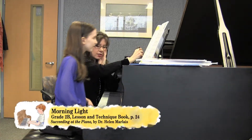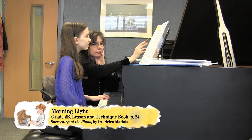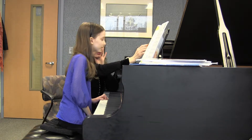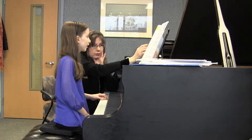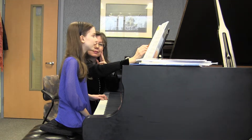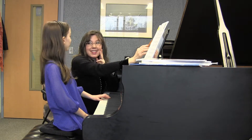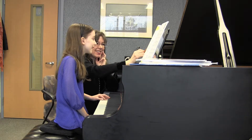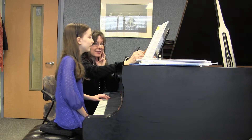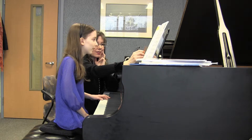First two notes, go ahead and play those and just say aloud what those intervals are. And then what is this one in this measure? Four. And then this one — remember, you're sharp though. Good, and then this one is a second. And then this one is a... Very good. And this is a fourth.